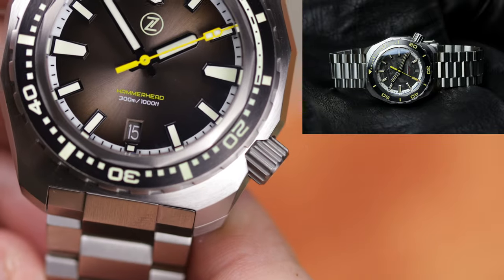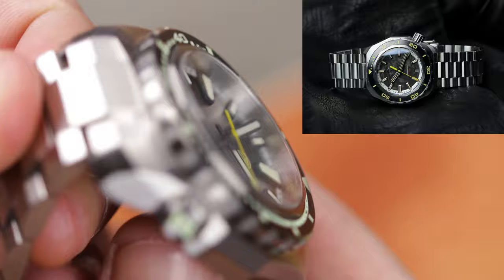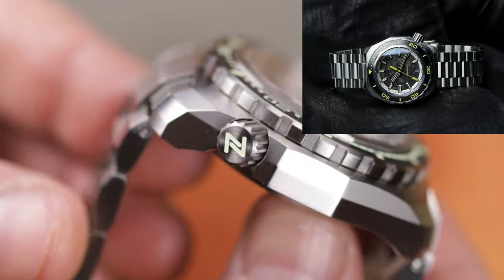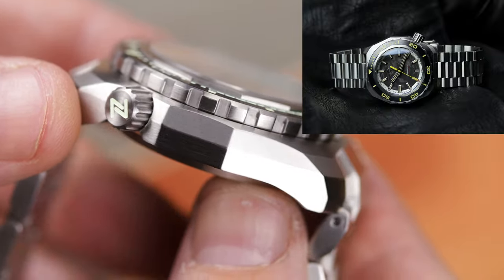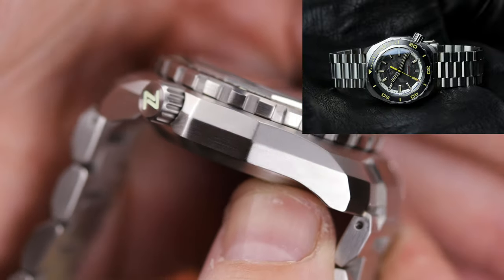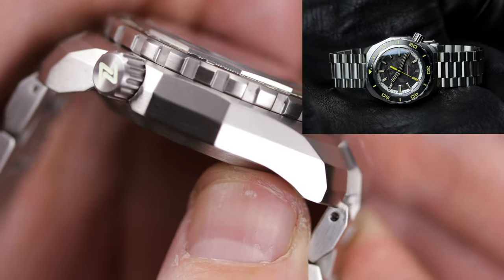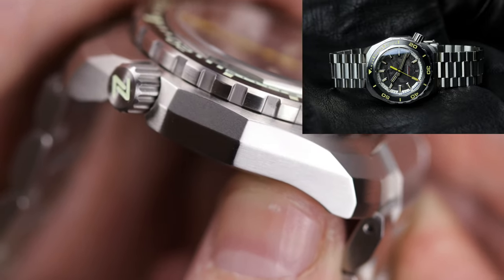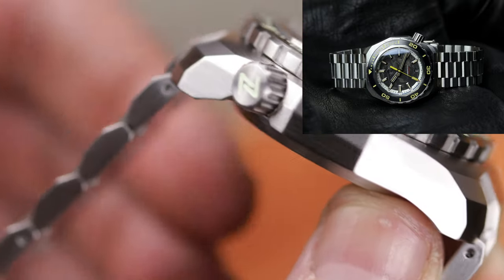You have the same style bezel, though the bezel insert has changed a little bit. You'll notice there's a little 15-minute track — a 15-minute bar on the bezel insert — and it does loom up and glow in the dark. That is really the only change when it comes to the bezel and bezel insert on this new Hammerhead 3.